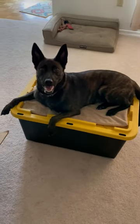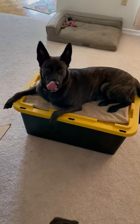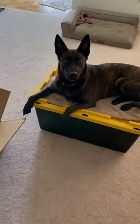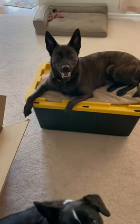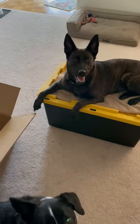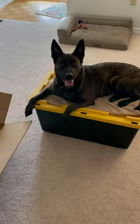I thought I'd just do a quick little video here because I just started teaching Aldo and Annie a new skill just a couple minutes ago, and it was going so well I thought I'm going to grab my camera and film some of this because it might be helpful for people to see how I not only shape a behavior but also how I work two dogs at the same time.